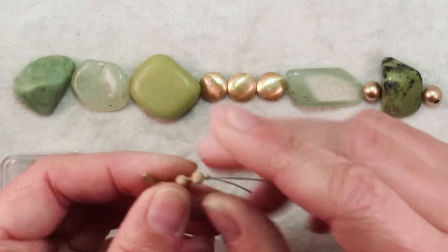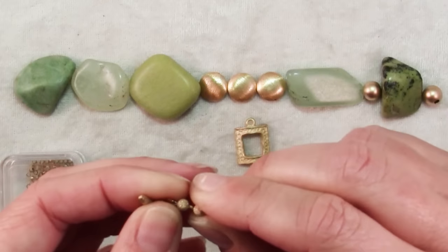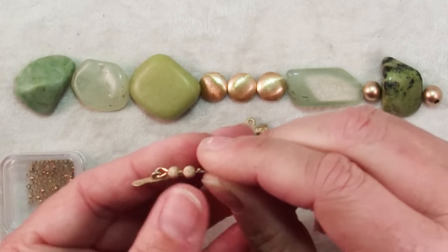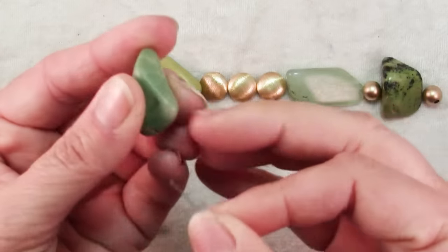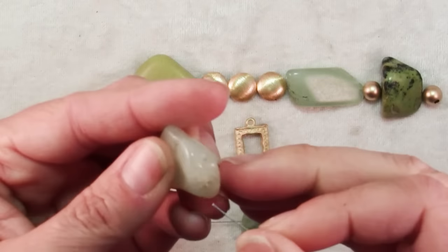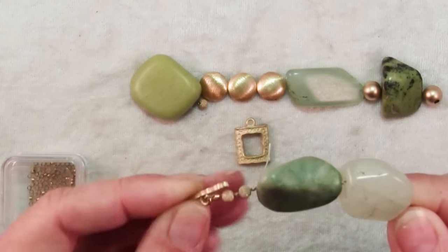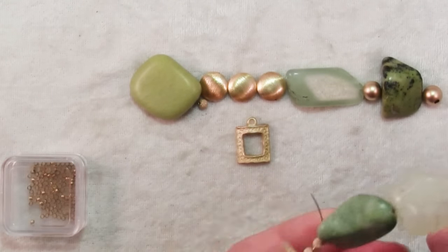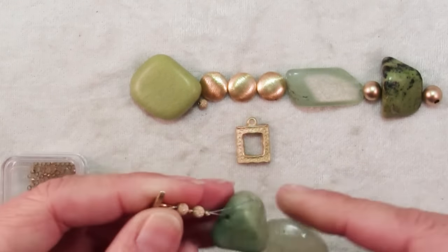This will help lend some strength to the bracelet, and if the weight should ever pull on one of the crimps, first of all it's buffered by the spacer beads and there's a second one. So it's just a matter of stringing your beads onto your wire. Now remember that when you use a toggle clasp, the end with the bar always needs to be able to bend back in order to go through the hole of the loop, and that's another reason why I put these beads and spacers here to make room for it.